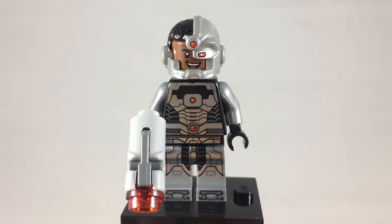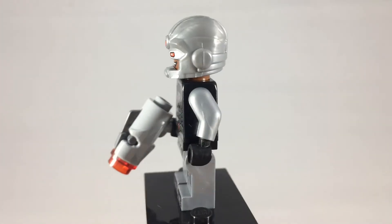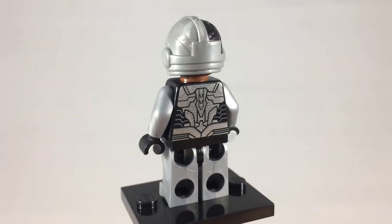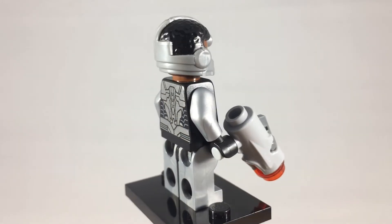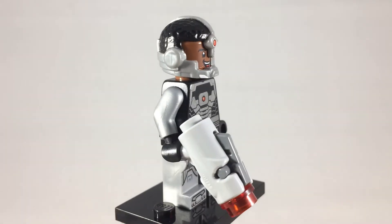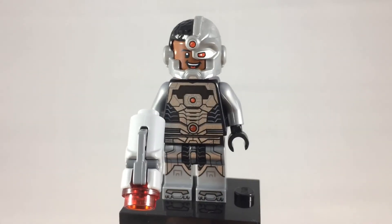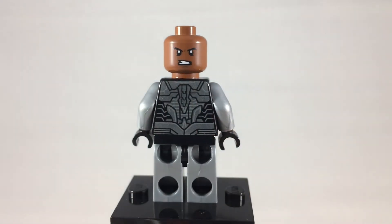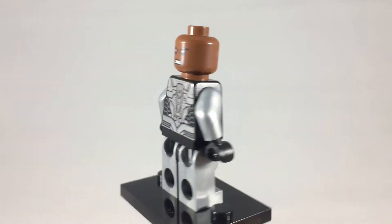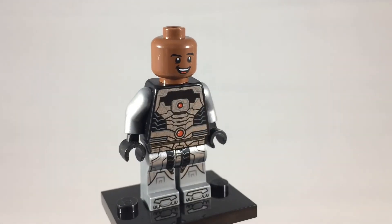Here is Cyborg, a member of both the Teen Titans and the Justice League. In the New 52 is where he first became a major Justice League member. He was a member before, but in the New 52 he is a founding member instead of Martian Manhunter. There's a quick shot at his alternate expression. If you remove his helmet, you can see that there's just a plain minifigure head underneath — so very useful.